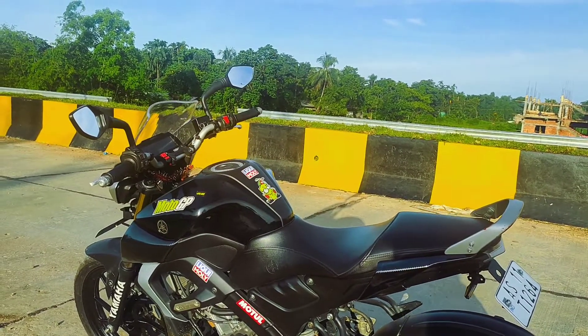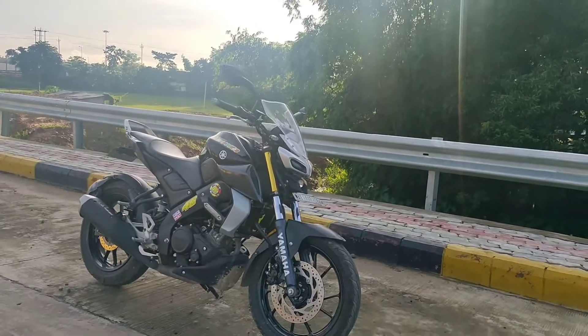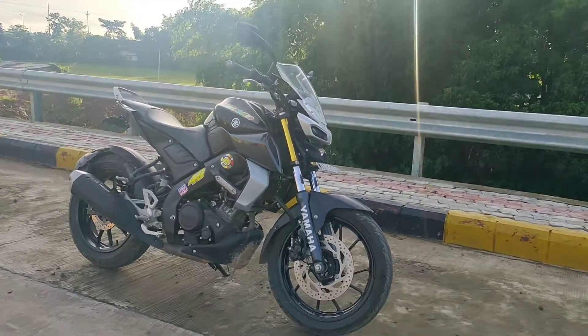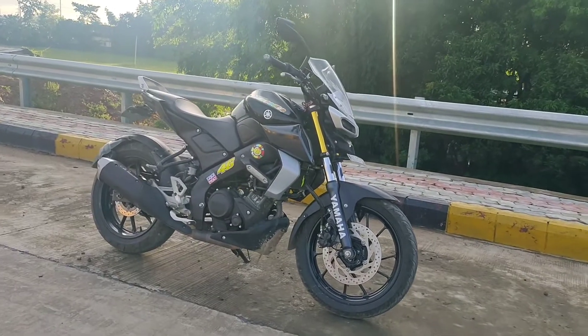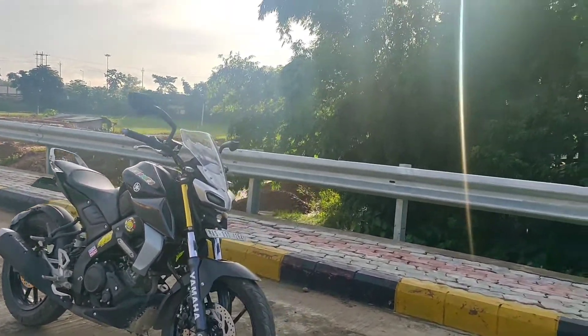Hello riders, welcome to my channel SM46 TV, hope you all are fine. I'll be showing you one modification which I have done in my MT-15, and every MT-15 rider out there can try this — it's actually a custom windshield which I've installed on my bike.